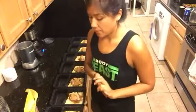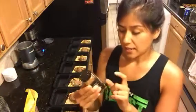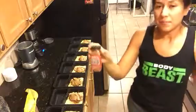I filled each container with the protein, and in the spirit of fall I have this Trader Joe's pumpkin spice — I went ahead and seasoned it for some added flavor.